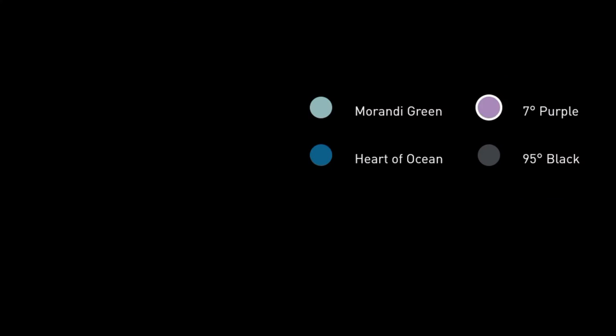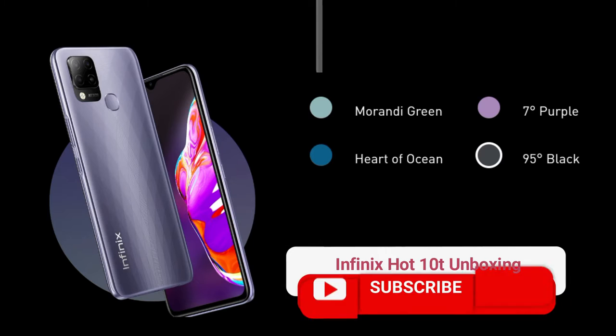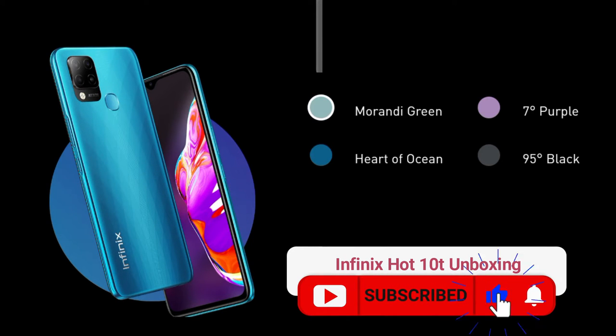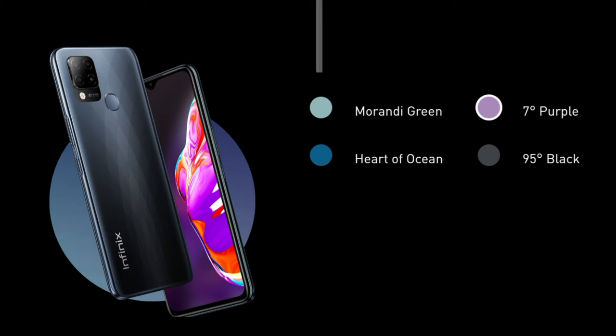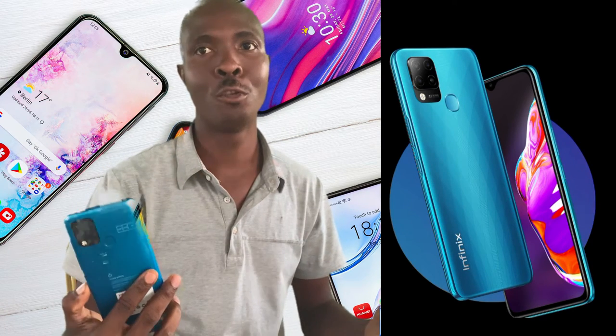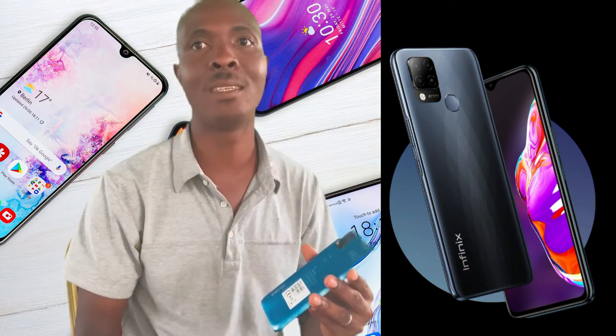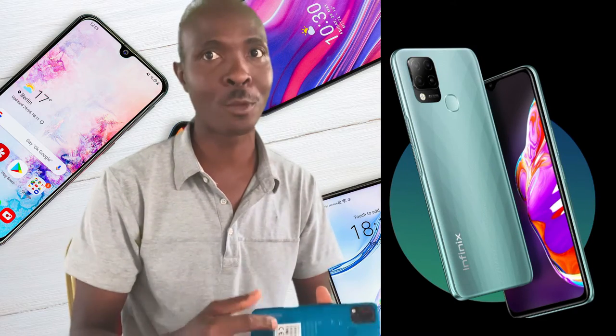The phone comes in four colors: Morandu Green, Heart of Ocean, Seven Degree Purple, and 95 Degree Black. The operating system is Android 11, using XOS version 7.6. For my first impression of the phone, the back is plastic and it doesn't look too great to me. I don't feel it stays too premium either — I expected something better, especially in the finishing and design.